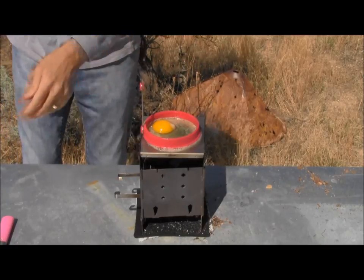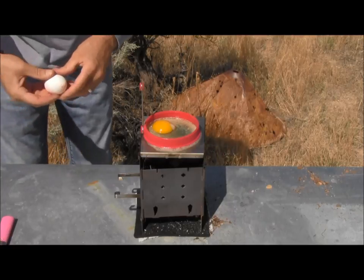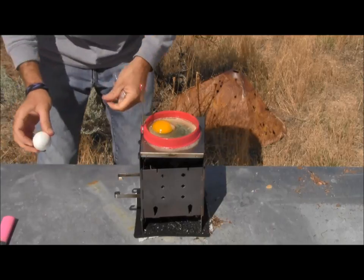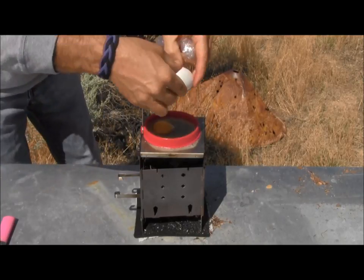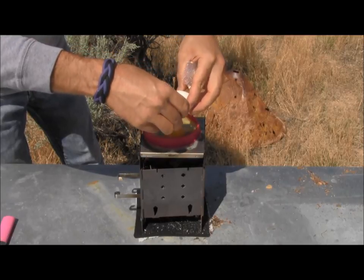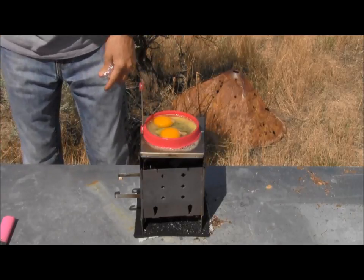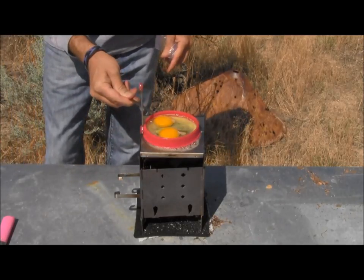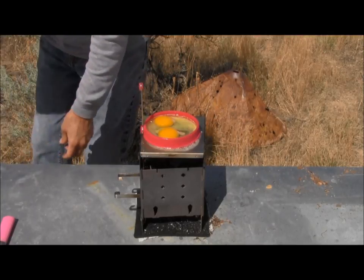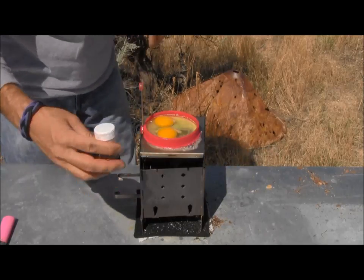It looks like it might be a pretty good temperature actually. Let me go ahead and put one egg — actually I think I'm going to go ahead and do two eggs. It actually isn't overheating like I thought it might. Let's go ahead and put another egg on. We'll just cook these together, and I think the slower it cooks probably the better. I'm going to close my wind damper to keep that heat under there.